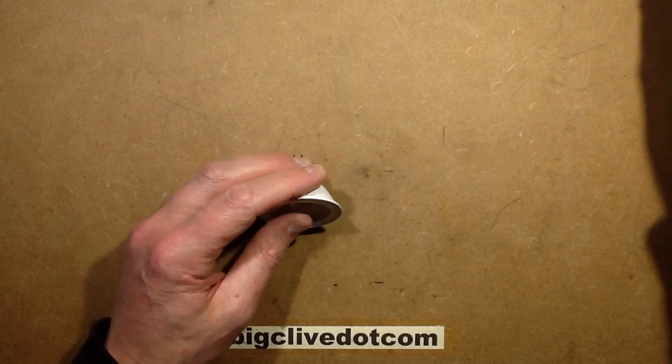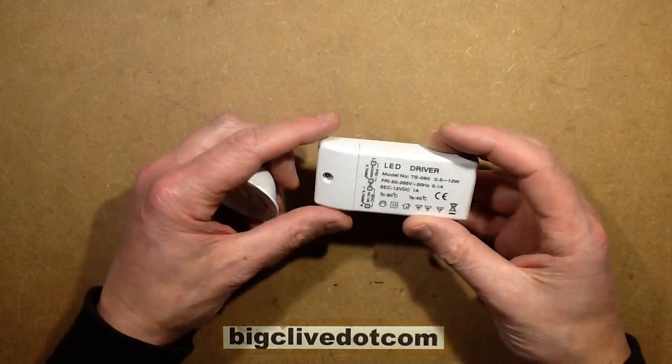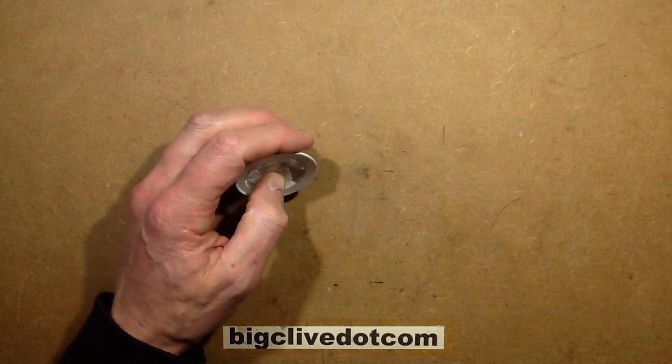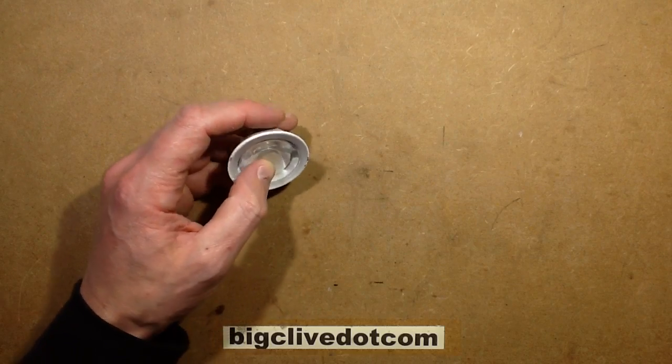The other is the power supplies, because some of the LED lamps are only suitable for use with regulated 12-volt DC power supplies and some, on the other hand, are capable of working with the traditional transformers.